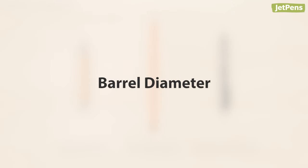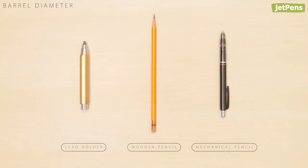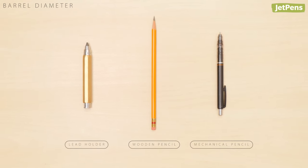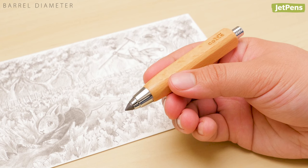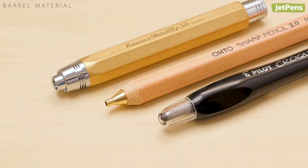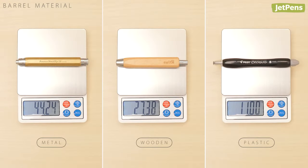Barrel diameter: since lead holders dispense thicker pieces of lead, they generally have larger barrels than both wooden and mechanical pencils. This can actually help relieve fatigue from tight grips. Barrel material: lead holders can be made of metal, wood, or plastic. Metal and wood provide a nice, substantial weight, while plastic is lightweight and more affordable.